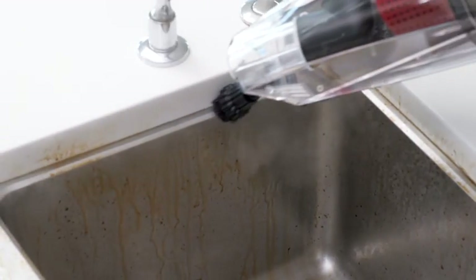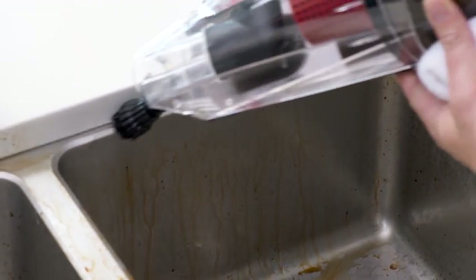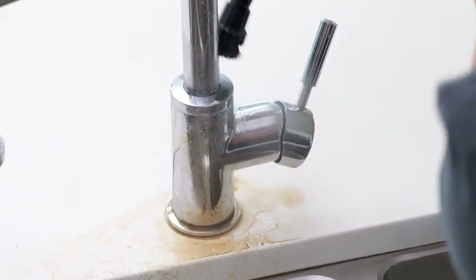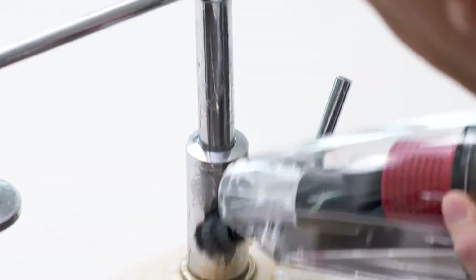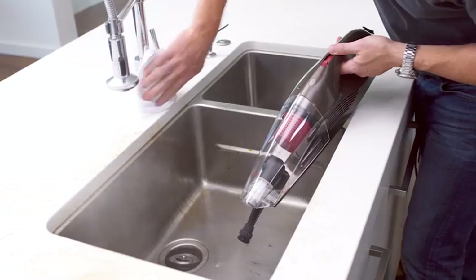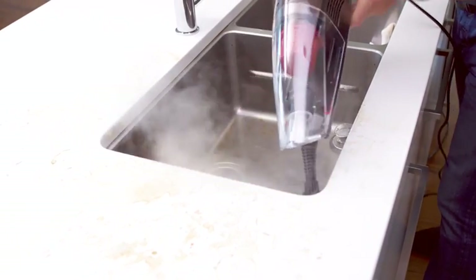Moving on to the kitchen sink, where all kinds of food and particles build up — the Power X easily blasts it out. I'll tackle the faucet too. Sink faucets are touched all the time, so they really need to be cleaned. The steam blasts into the little nooks and crannies, and look how quickly it makes it shine. Now I'll tackle the dirty mess around the bottom of the faucet and get inside the handle — look how easy it is to clean the fixtures. The brush can get around all of that.